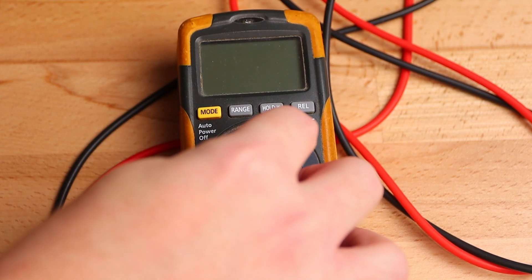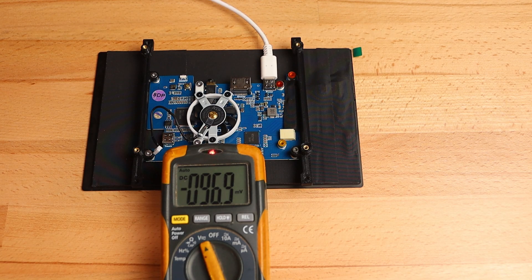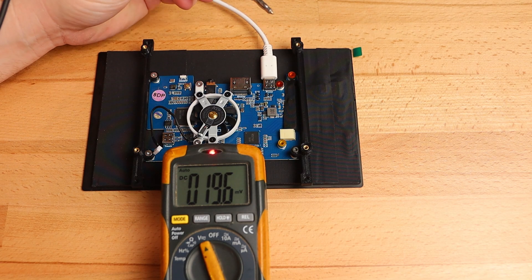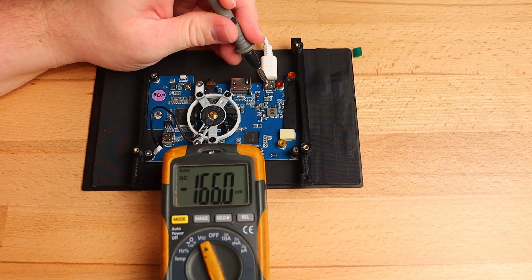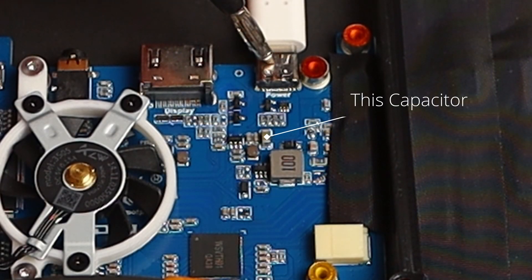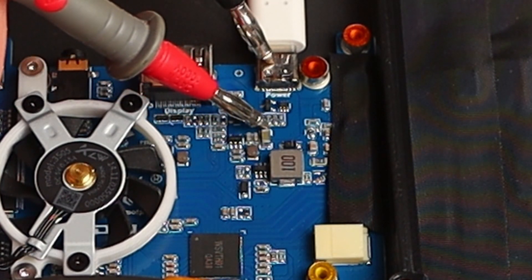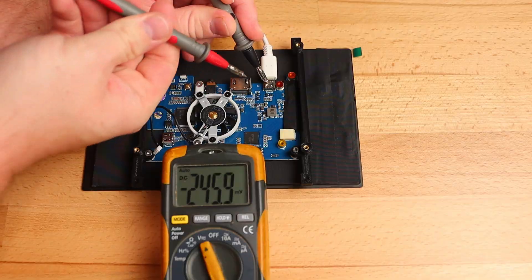Set your multimeter to the DC voltage setting. If your meter isn't auto-ranging like mine, you'll need to choose a suitable range for the 5 volts we're expecting. The casings of all the connectors are usually grounded so I'll place one of my probes there and search around near the power connector for an area that looks like it's part of the power supply. This capacitor appears to be connected to a fairly large looking plane on the PCB and is quite close to the power connector, so there is a reasonable chance this will have 5 volts on it.